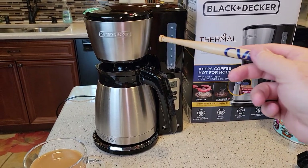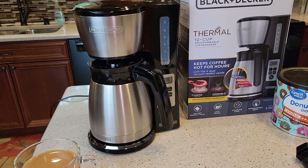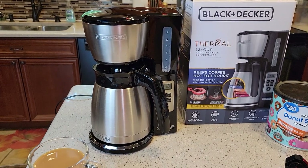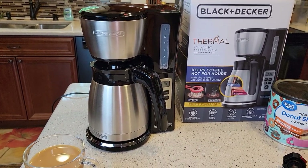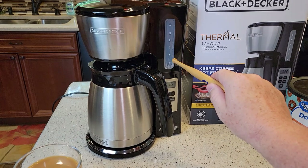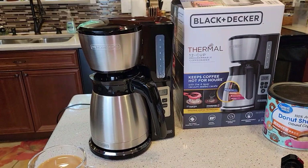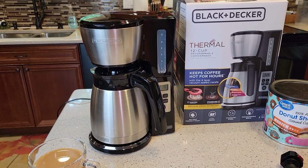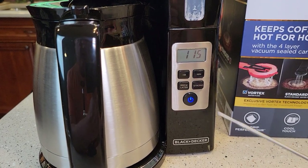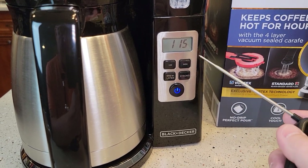Sometimes coffee makers appear cheaply made. I don't necessarily think of Black and Decker as a coffee brand — I think of them more as tools — but they do make some pretty good coffee makers. This coffee maker doesn't claim to be fast, so it's not a speed brewer. It'll take about 12 minutes total — basically a minute per cup — so a four-cup pot takes four minutes. It's a basic coffee maker that does a really good job.